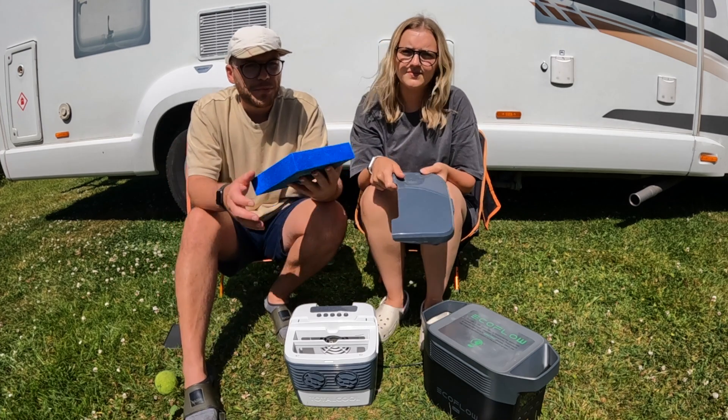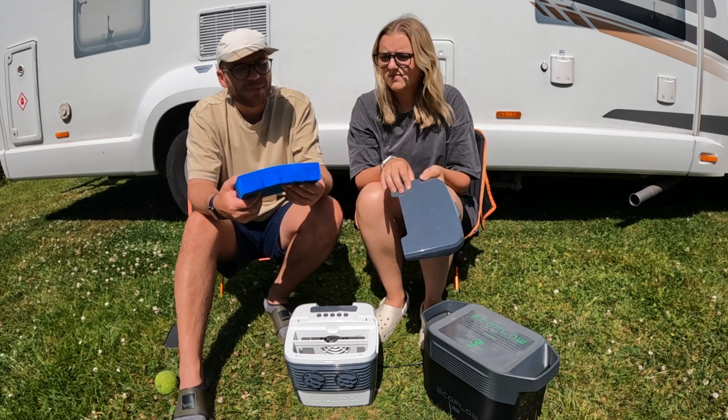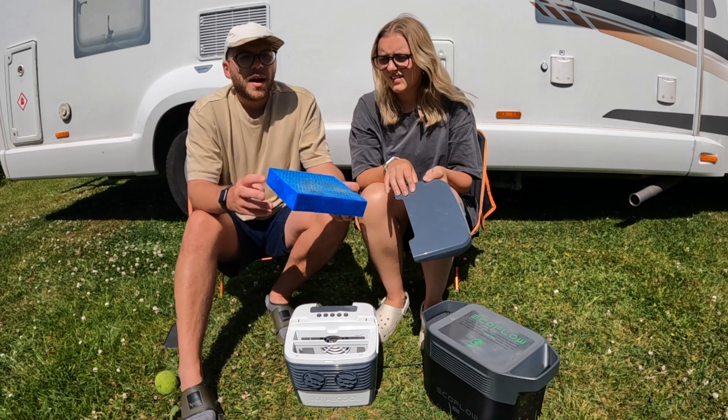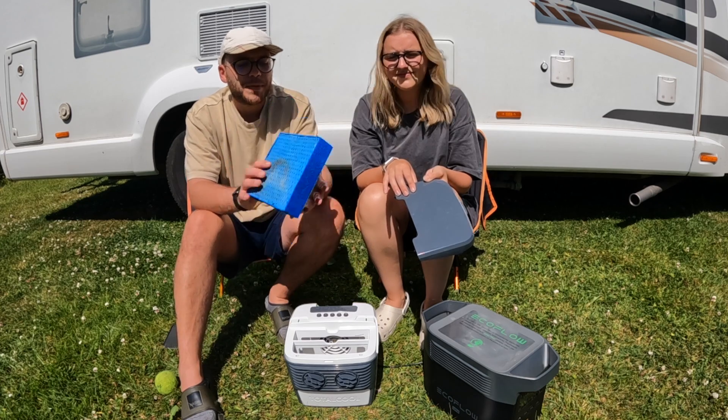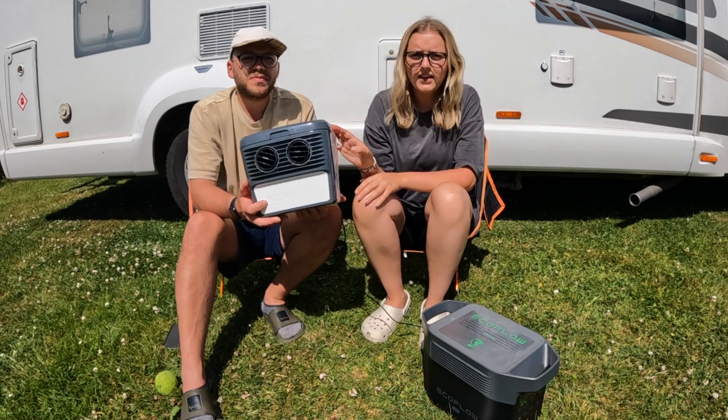The filter is removable. You do get a couple with it, but it's best to give it a rinse every now and then. You can take the filter out, give it a good wash, and pop it straight back in.